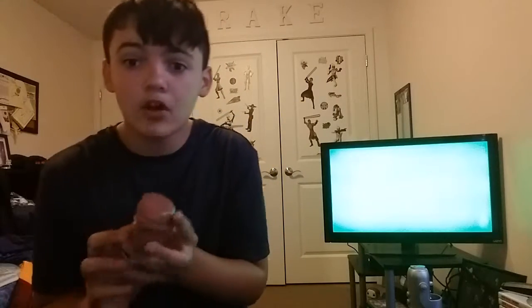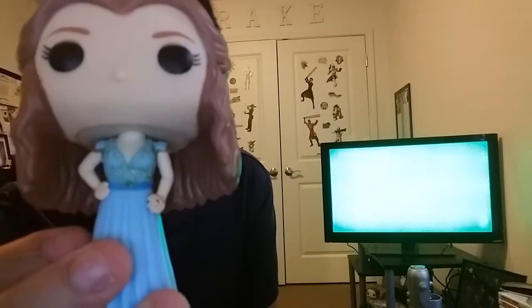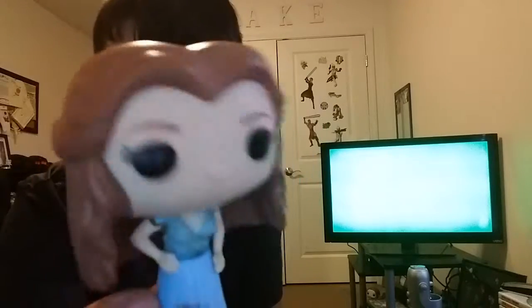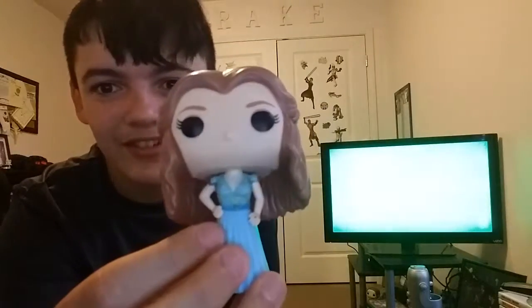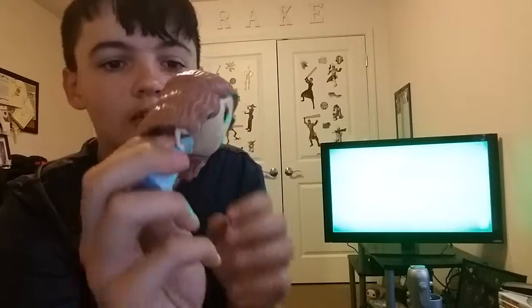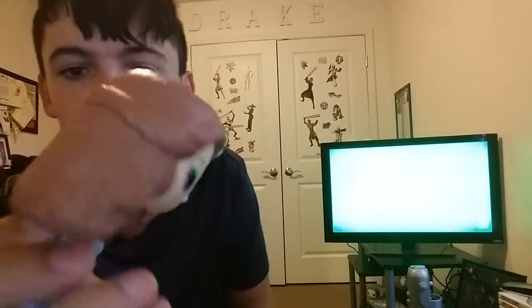Here we go — we've got Margaery Tyrell. She looks awesome with that blue dress. Let's see if we can get it focused. It looks like Cinderella almost, and she's got her nice brown hair. If you haven't seen her in the show, you've got to go see her because she's awesome. It looks like we got a little bit of a paint skirmish down there — see that black? But yeah, it looks really nice and I think it's going to be an awesome addition to our shelf. I think it would go great in Tyrion's group and it's one of my favorite characters.